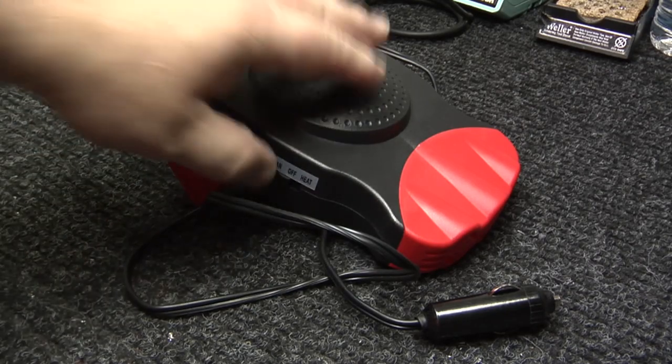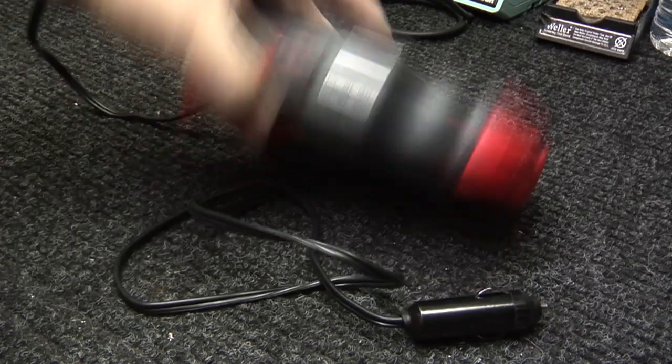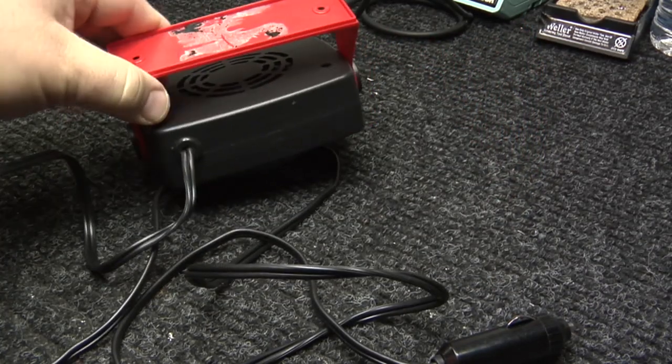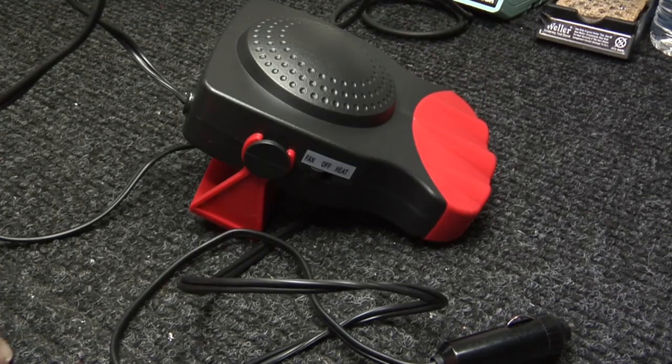Right off the bat it looks like a professionally finished product. It's got a nice little switch here that indicates fan or heat. They give you some sticky goo so you can stick it to your dash, and there are holes there if you wanted to screw it to your dash, but I don't think I would do that.